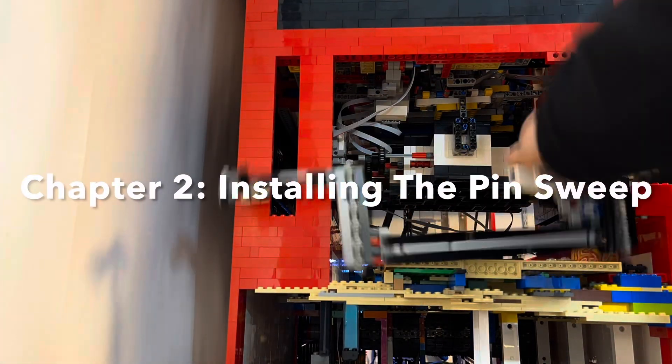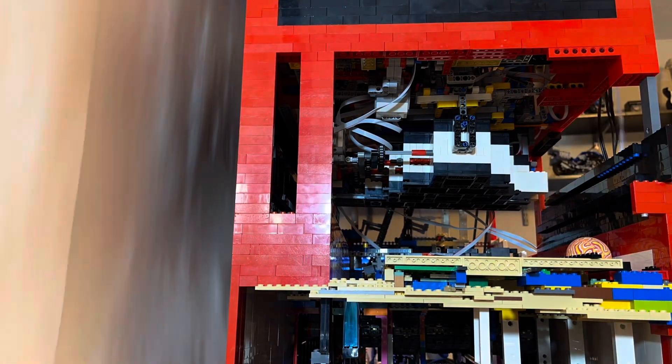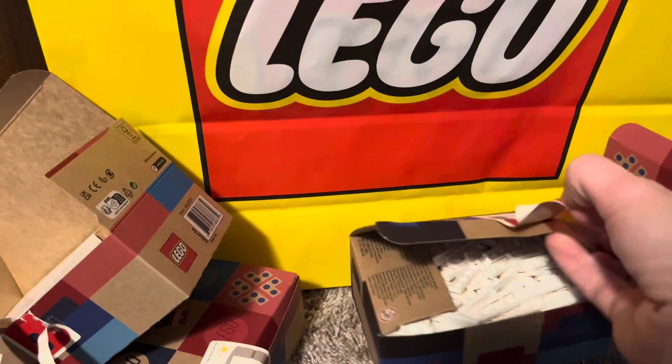Like every other time, installing the pin sweep did not go too smoothly. First, I ran out of gear racks, so I had to place an order to receive more of those. Then I went to the Lego store and bought more tiles, but eventually I got it working for the initial test.